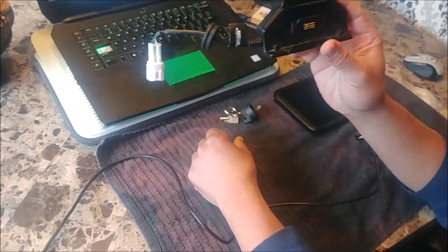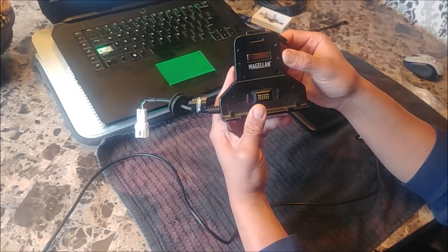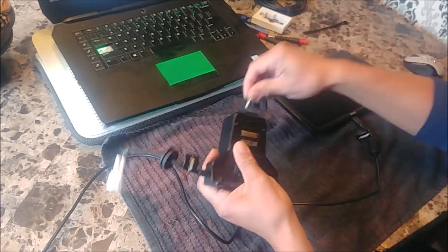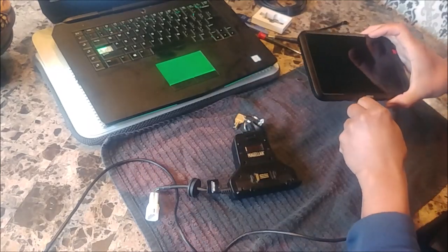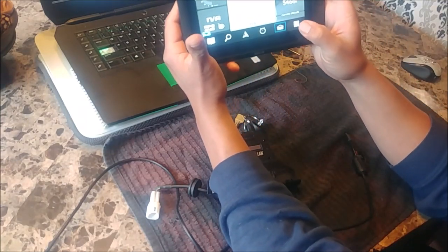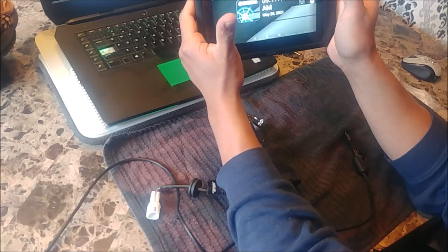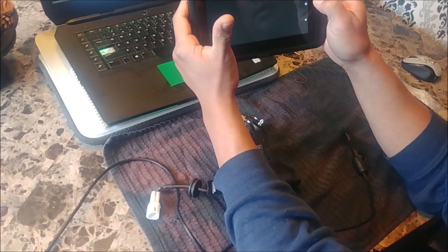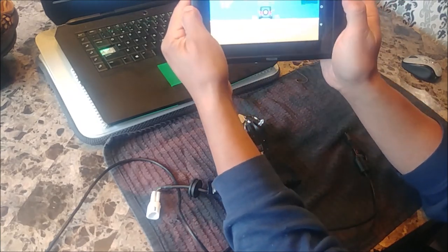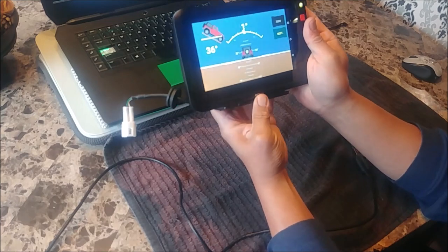I've taken my Adventure Pro out of my RMAX for some tinkering and testing. I have this app which is a great pitch indicator. It works great — I love it. I love it until you install it into the Adventure Pro cradle.